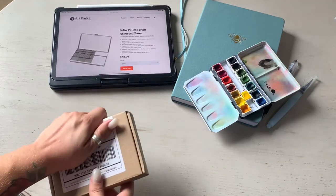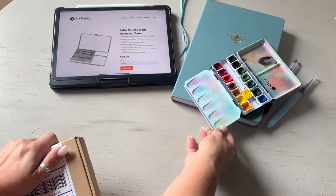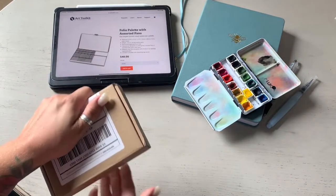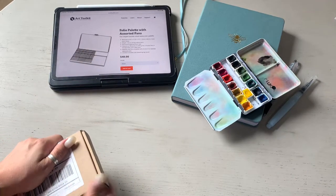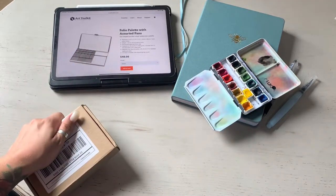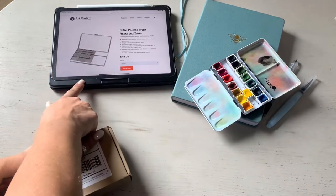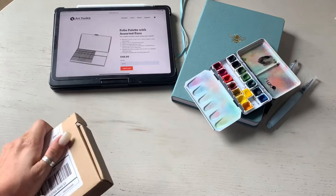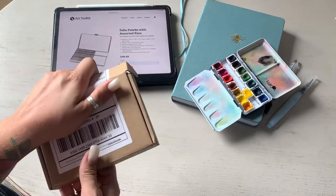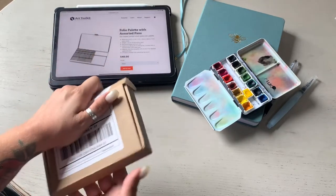I have my regular small travel watercolor palette here and I wanted to show you how big it is in comparison. This is my Archer and Olive journal in size B5 just for a size reference, and this is an 11-inch iPad Pro. What I really liked was that their package came in a very nice, durable cardboard box.